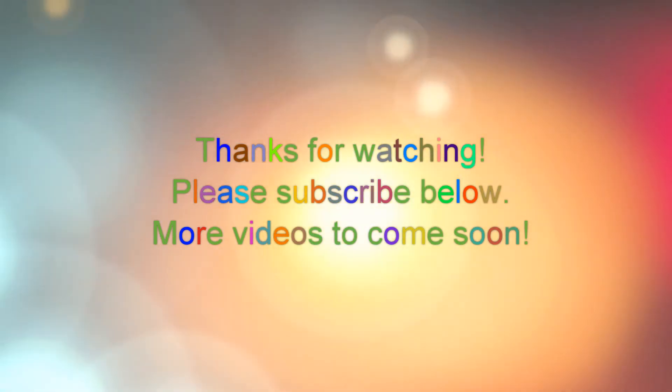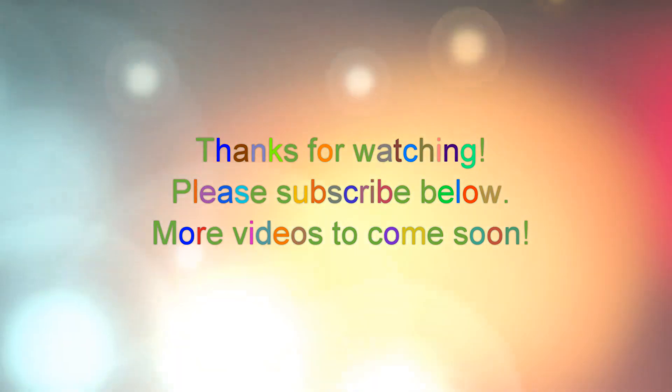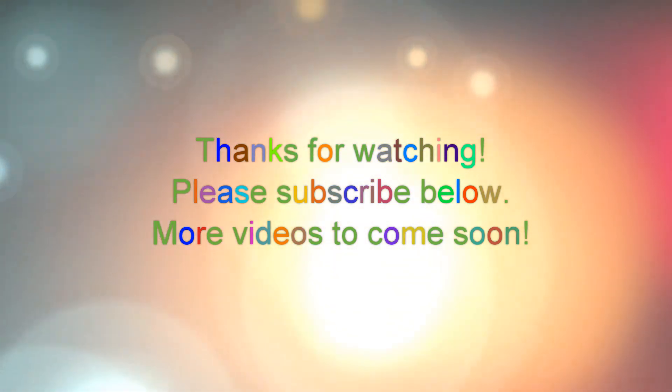This started out as a crazy idea I had, and it turned out to be a really good brunch sandwich. I hope you give it a try, and I hope you enjoyed this video — thank you!